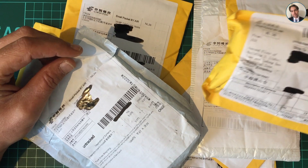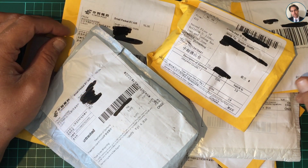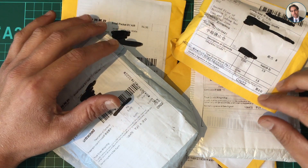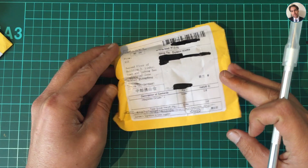A lot of mail has been coming in these past few weeks, a lot of different projects going on, so they probably won't all be related. But it's always fun to open some random packages and see what's inside. Let's start with this one.